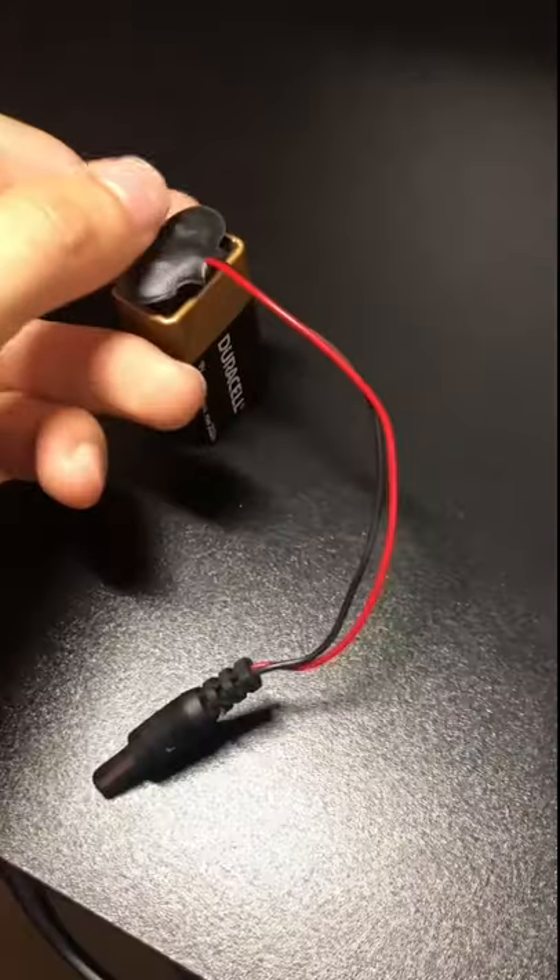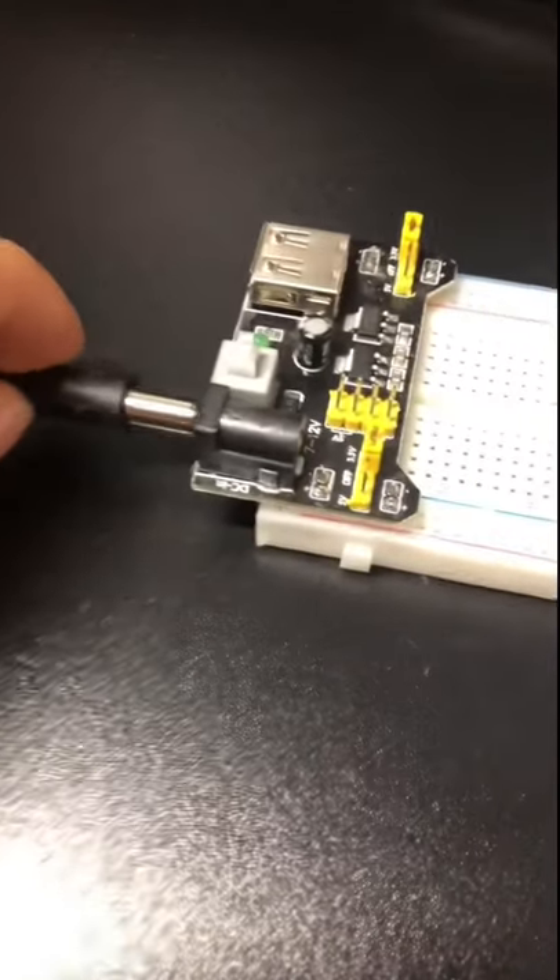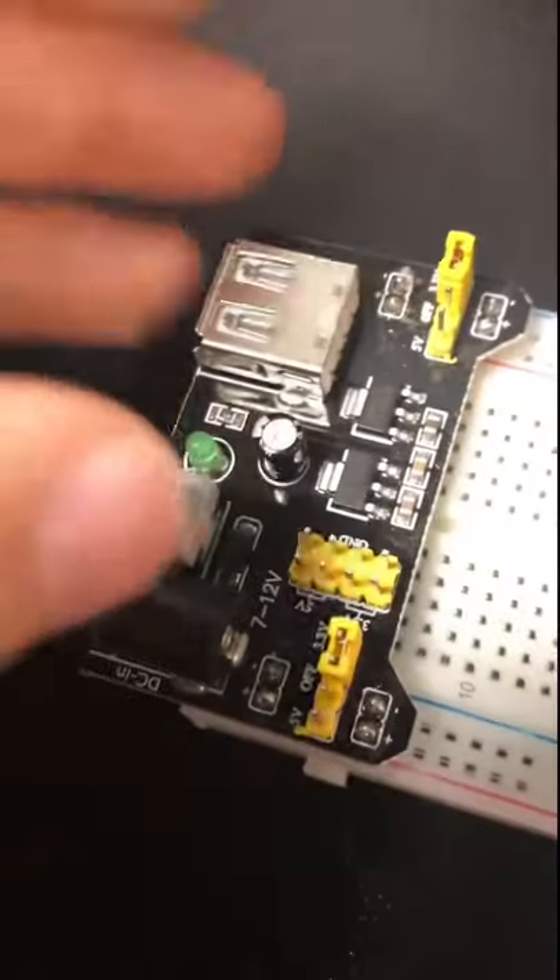So if you don't have a Raspberry Pi or an Arduino and you just want to make a circuit, you can use this. We plugged in the battery and we can push this switch to turn it on, and we see there's a little green light telling us it's on.